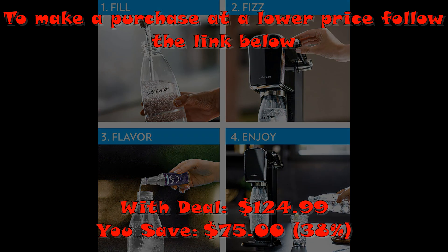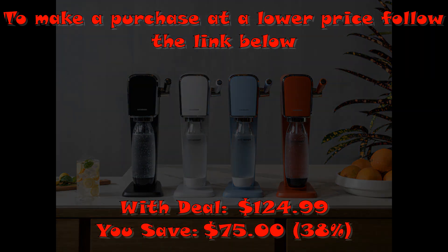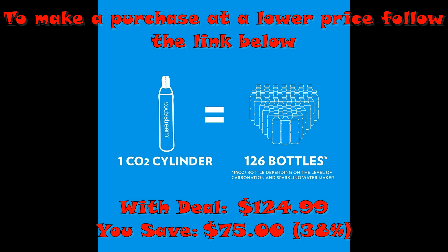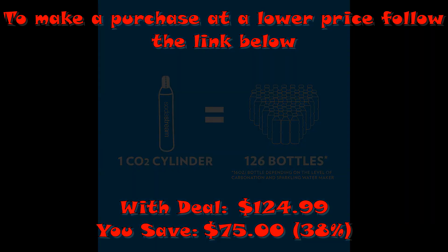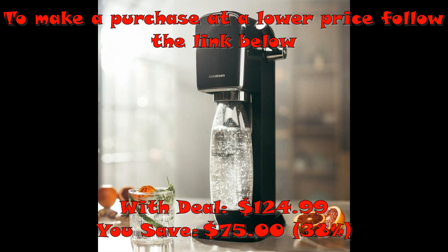Energy efficient and powered by CO2 cylinder — each CO2 cylinder carbonates up to 60 liters of water. Features easy-to-use snap lock bottle insertion for quick carbonation, compatible with all SodaStream flavors and carbonation bottles. BPA free and better for the planet. Note: SodaStream Art machines are only compatible with the SodaStream Quick Connect CO2 cylinder.